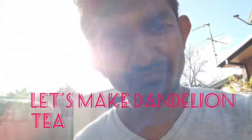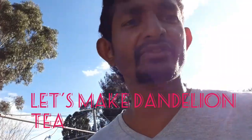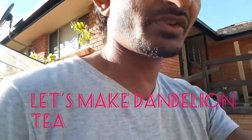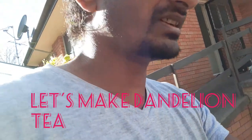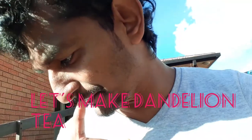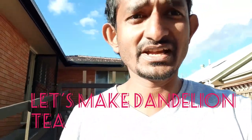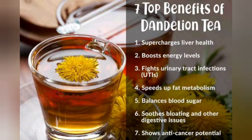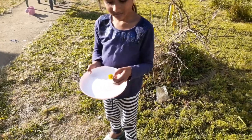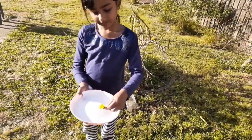It's a very very yellowish color flower and it's a beautiful flower. So what we're gonna do, we're gonna pick some flowers at least to make 2-3 cups of tea. She already has one flower picked while I was talking to you guys.